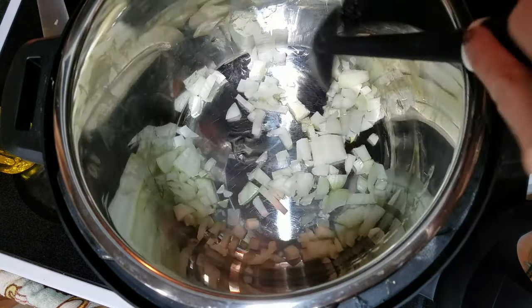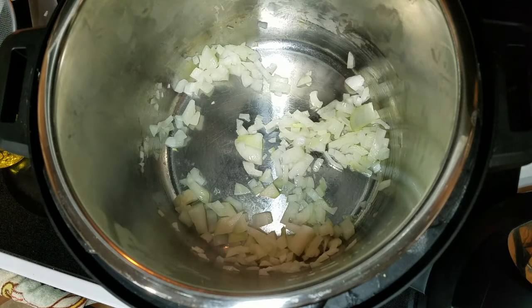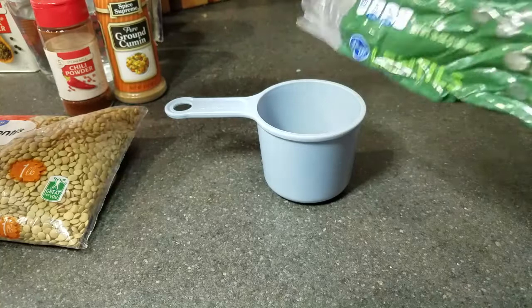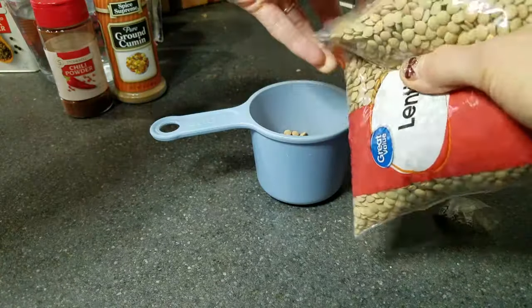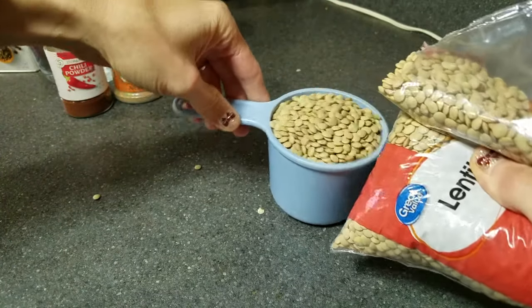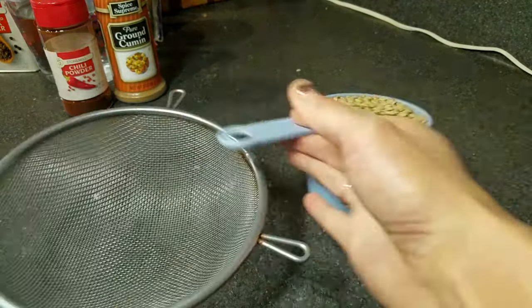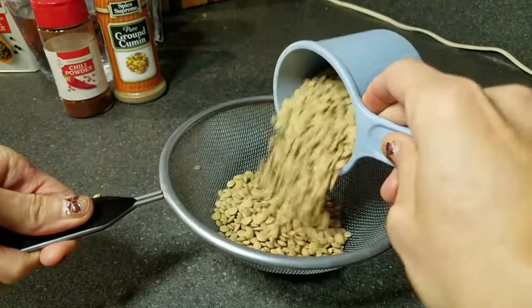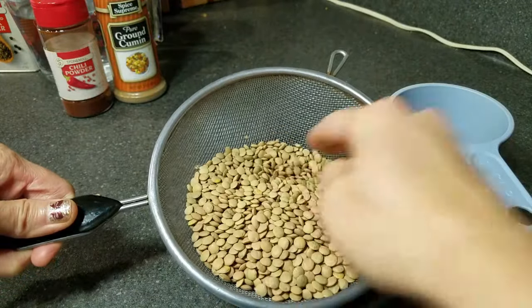While the onions are cooking, go ahead and measure out your lentils in a one-cup container. Make sure you pick through them pretty well for rocks — sometimes you will find rocks in dried beans or lentils. I like to pour mine into a colander to do that. Once you pick through your lentils, go ahead and rinse them off and add them to the Instant Pot.